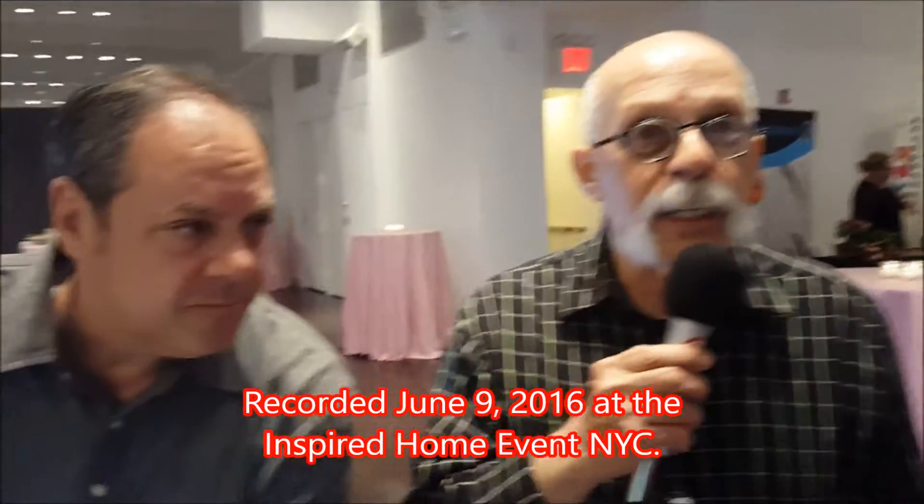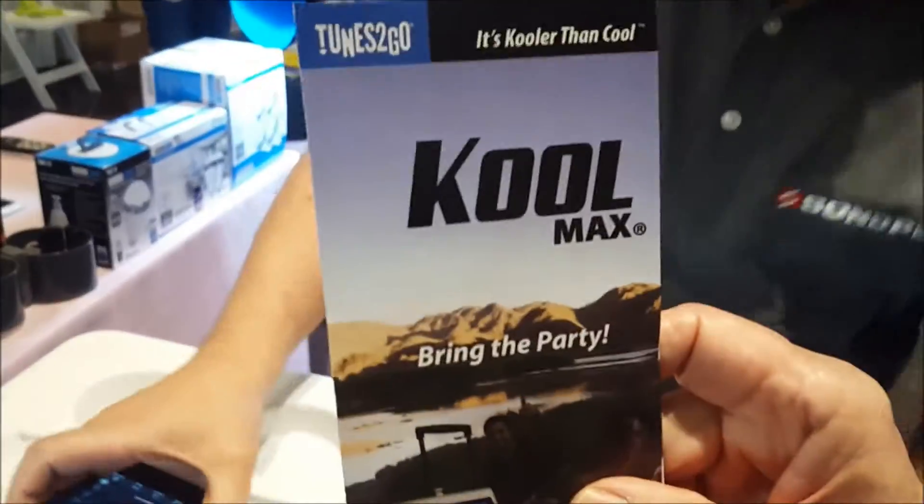Dick DiBartolo, Mads, Maddest writer, and the GizWiz one-take theater here at GizWiz.tv.